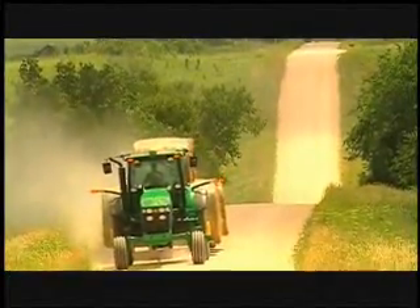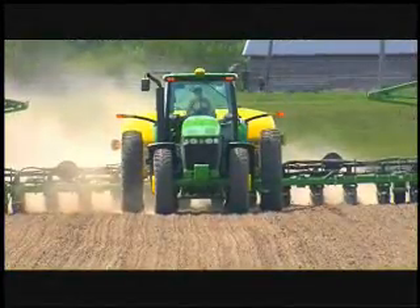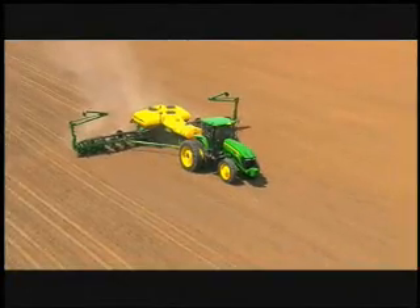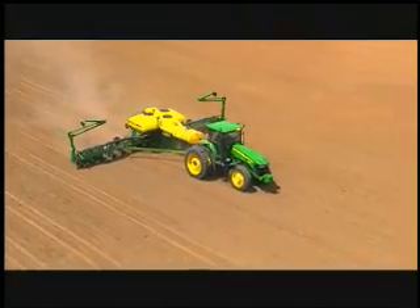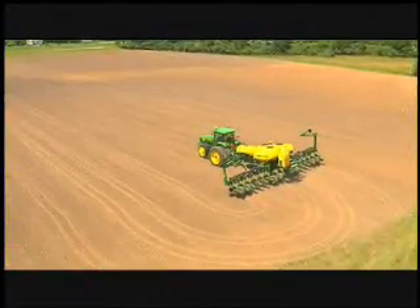You also can take advantage of John Deere's Field Cruise option. Here you maintain a constant ground speed even as the load of the tractor changes — simply set an upper RPM parameter and the tractor keeps you from over-revving the engine, which in turn saves fuel.